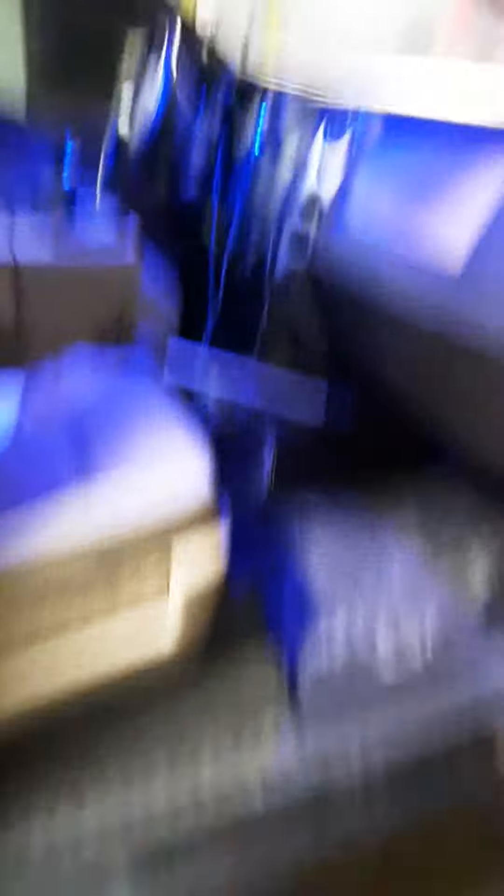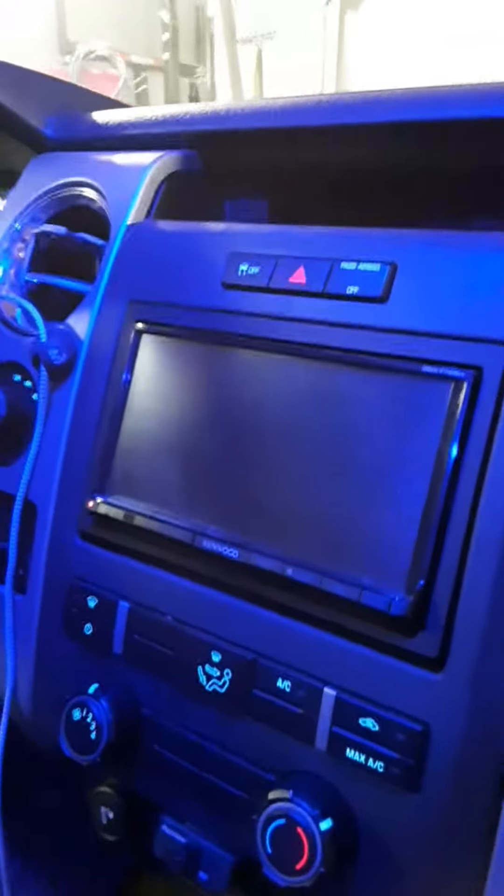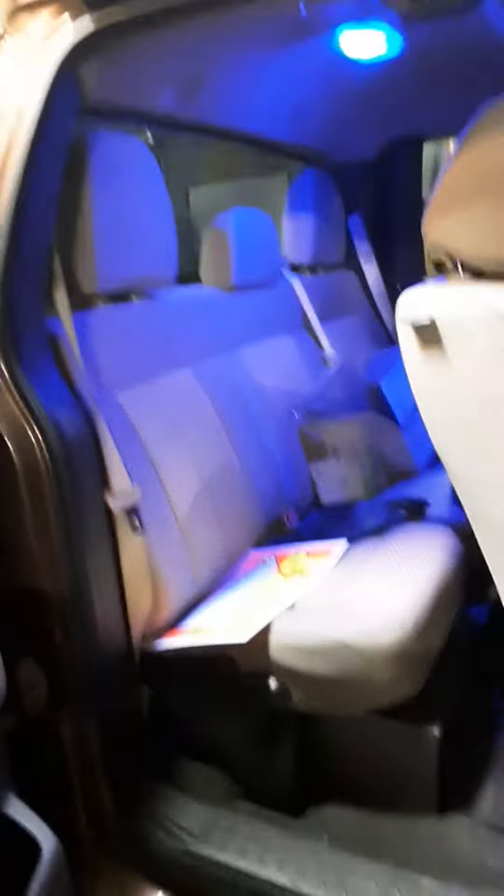It's got Infinity door speakers I put in. It's got the touchscreen, DVD player, and the amp — I believe it's a 1300-watt amp. Tan interior. I've got two down-firing 10s in a custom box here. All the wiring's run underneath the carpet. Infinity door speakers in there.